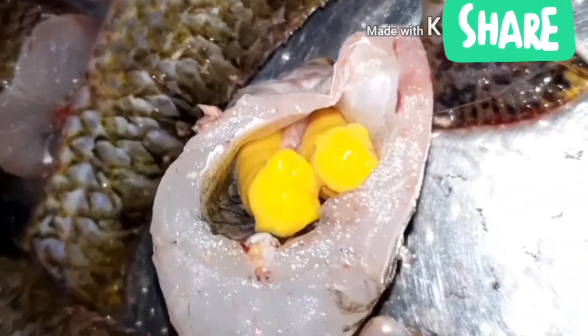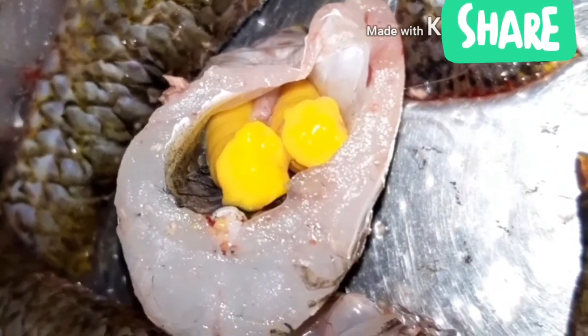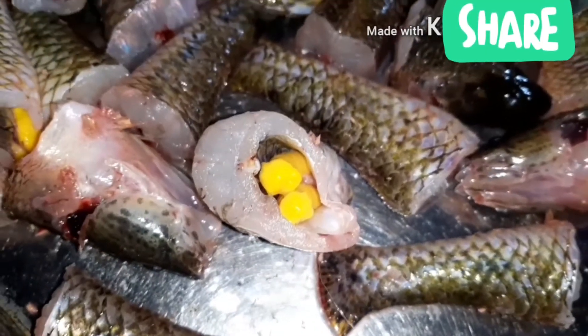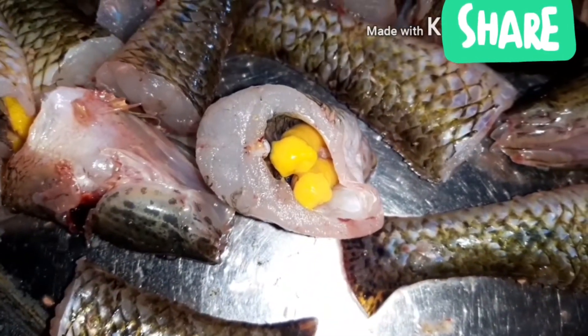These eggs are also delicious and can be easily eaten by frying in oil. We will use soybean oil for the fish, which is healthy. Both children and adults can eat it, and it's very nutritious — it contains lots of protein.